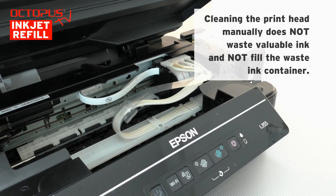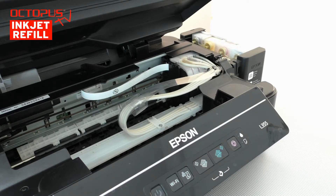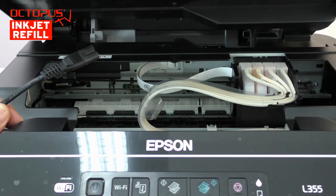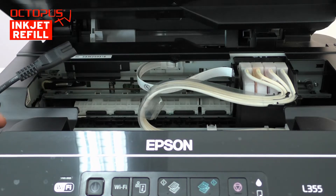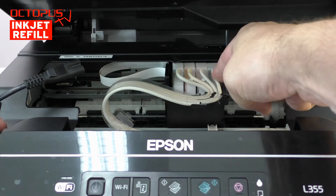To be able to position the printhead compartment, we switch on the printer and disconnect the power cable when the printhead has started to move. Without power supply, you can push the printhead from side to side by hand.